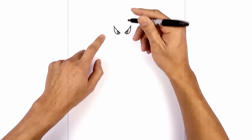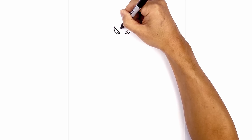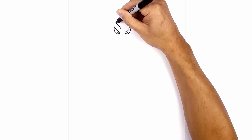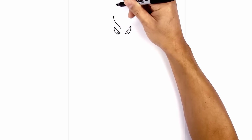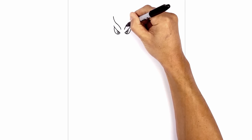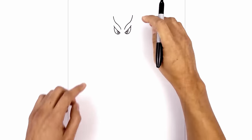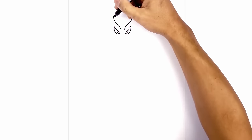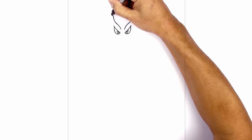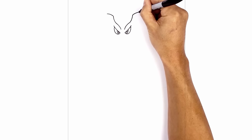Just above the eyes we're going to draw two large horns. Let's start above the inside edge of the eye. We're going to step up, curve over the eye and then curve in the opposite direction and go up. Do the same thing on the right — stepping over, curve over the eye and then pull it up at the end. Now from these two points I just want to curl out the end. On the left we'll just curve up and out towards the left, and the same thing on the right.